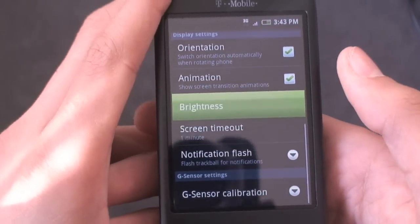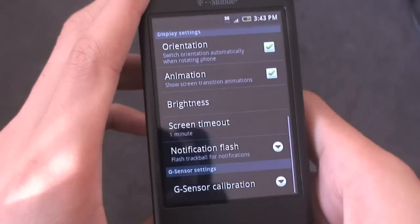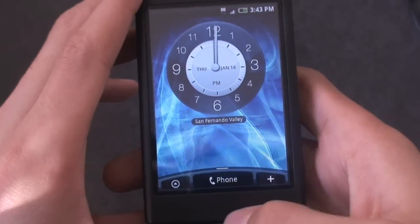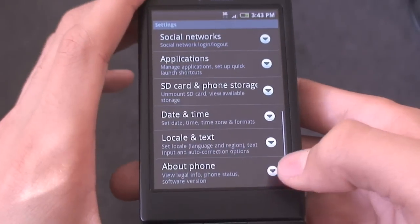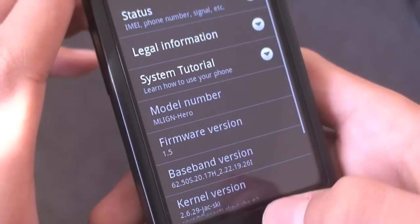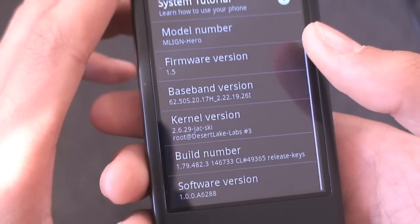So of course this Hero ROM is based off of 1.5 — this is a stock Hero ROM. If I jump back into settings, as you can see it still loads really fast. Go to About Phone: it is 1.5 and it is MLIGN Hero. I don't think you can see that it's version 3.3.